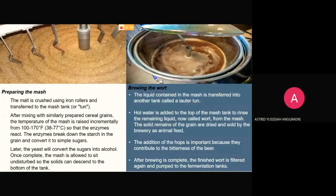First, we have to prepare the malt. The malt is crushed using iron rollers and transferred to the malt tank. This large copper or stainless steel vessel mixes the malt with warm water until it reaches a porridge-like consistency. This mixture is called mash. After mixing with similarly prepared cereal grains, the temperature of the mash is raised incrementally from 100 to 170 Fahrenheit so that enzymes react, breaking down the starch and converting it to simple sugars. Once complete, the mash is allowed to sit undisturbed so the solids can descend to the bottom of the tank.